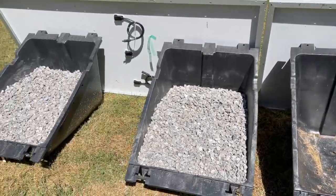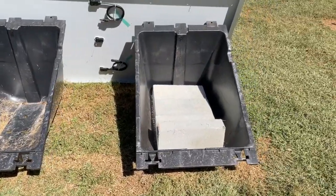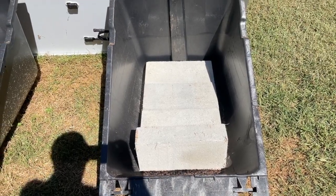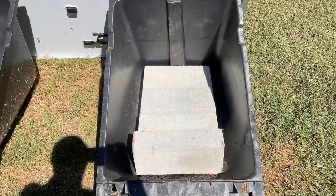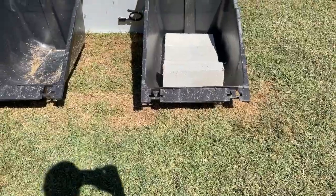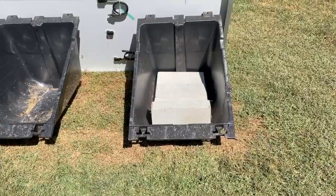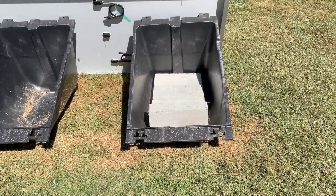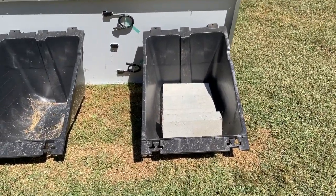So now on this one, you could shovel it out and move it if you wanted to move these. In this one, I'm stacking CMU blocks and the equivalent would be 12 of these CMU blocks. If you want to make these portable so that you can pick them up and move them somewhere else, using CMU blocks makes it a lot easier than shoveling gravel into wheelbarrows and hauling it up unless you have a little bobcat you can use.